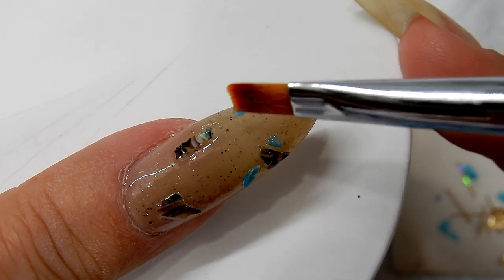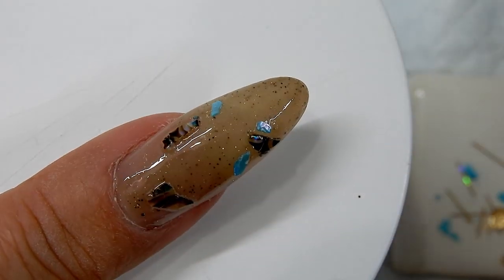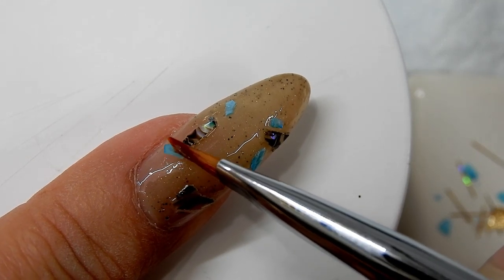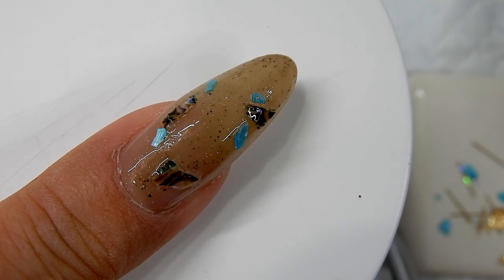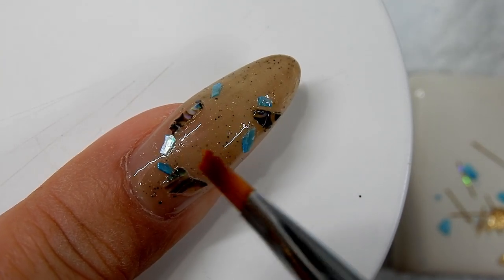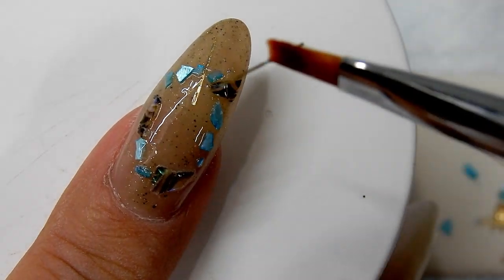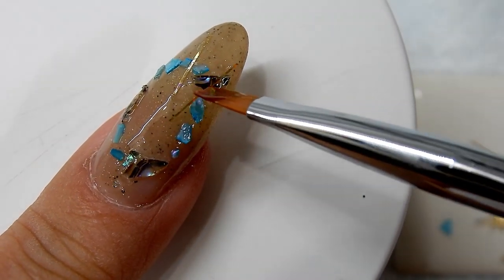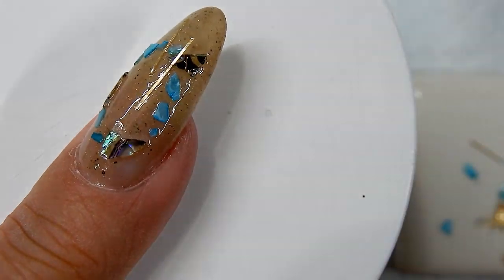Here I'm applying blue shells all the way around the nail, then I'll add some tinsel and some gold foil. Once I get everything in place the way I want it, I'll cure that for one minute — that makes up the frame.